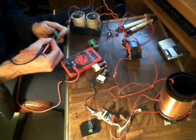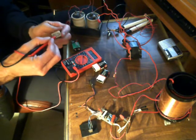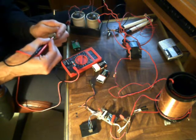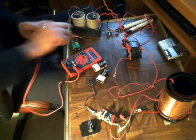Alright, we're at 9.28 volts on that one, and 9.19 on that one, so we'll start with the weakest one.